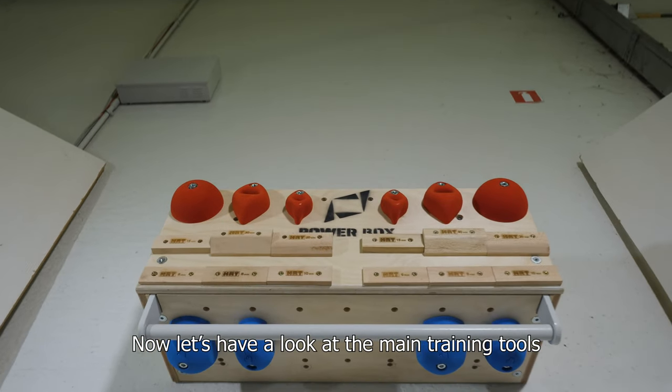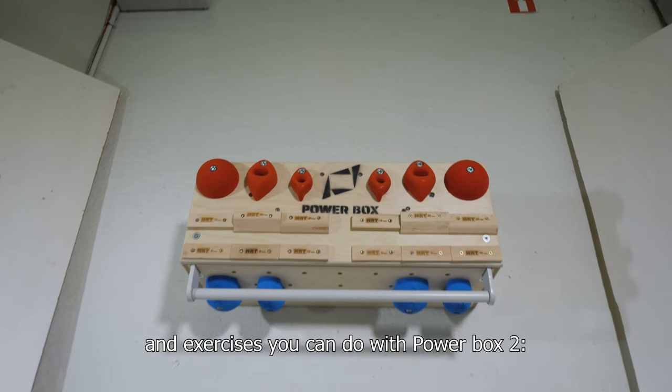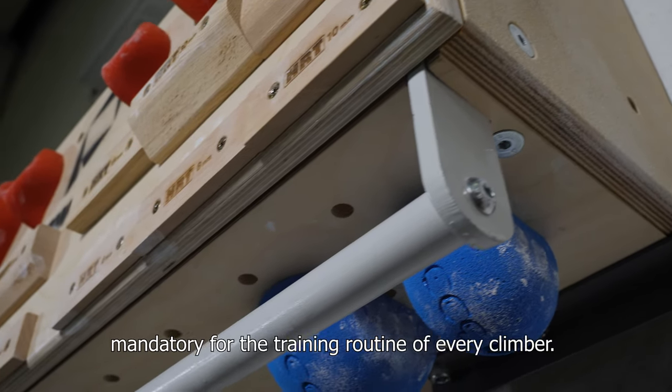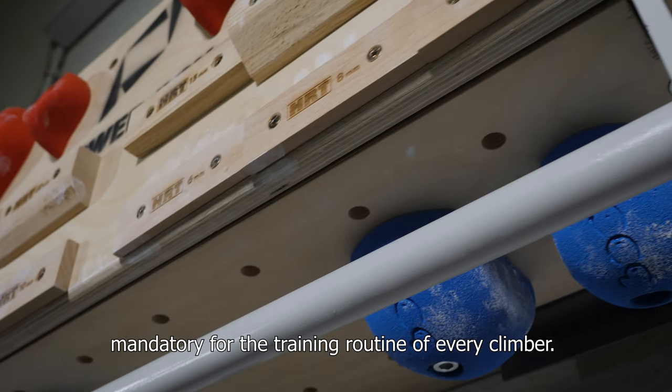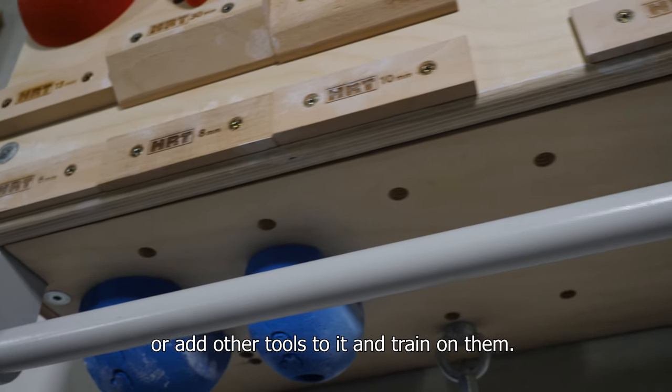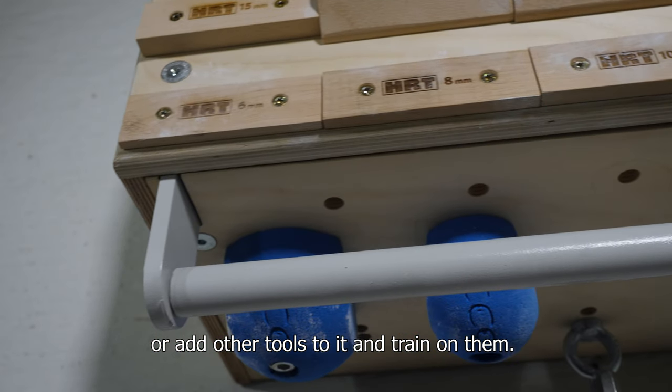Now let's have a look at the main training tools and exercises you can do with PowerBox 2. Pull-up bar — mandatory for the training routine of every climber. You can make exercises directly on it or add other tools to it and train on them.